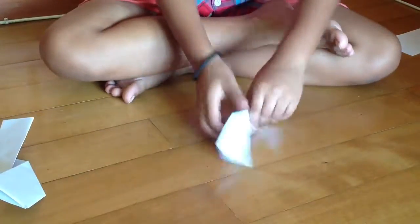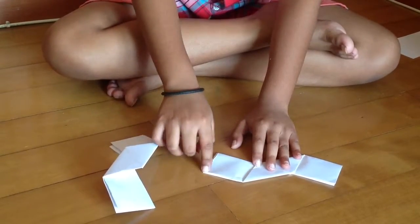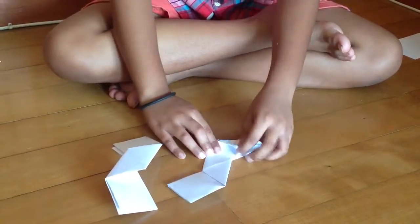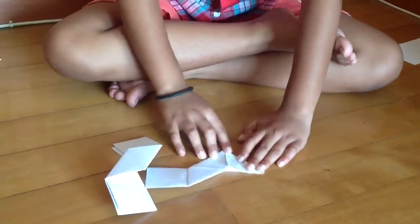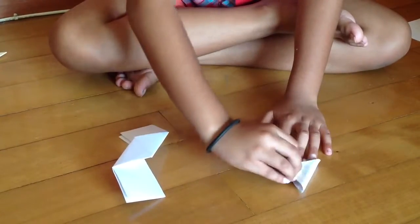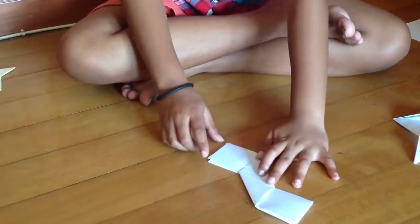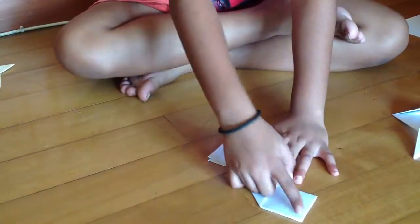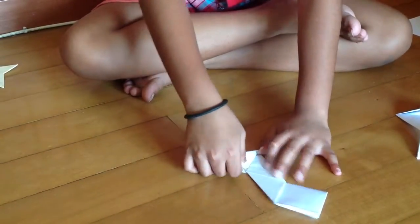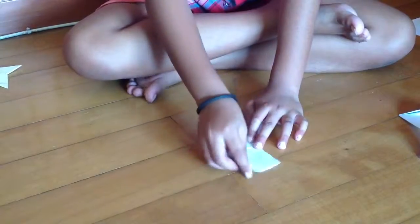Now just flip the models over. Take this part and fold it to the head. And take this part and fold it to here, this part to here. This is how it should look in the back. And now do the same thing with this part but this time fold this part there and this part here. Now this part here.